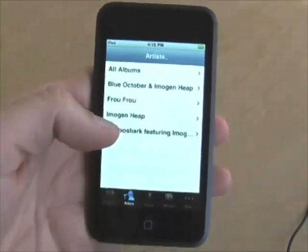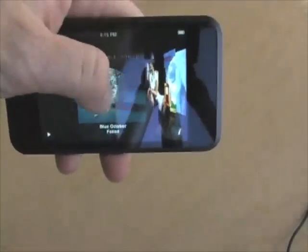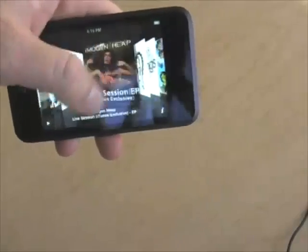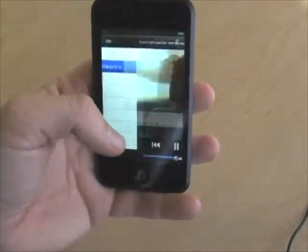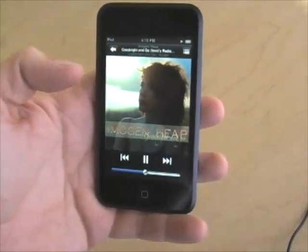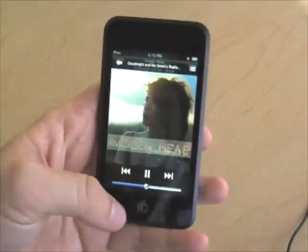In the iPod view you've got an artist list. If you turn it on its side you can view Cover Flow, just as you can on the iPhone — very much the same interface. Turn it upright again and you can navigate around, choose an artist, choose an album, choose a track, and it'll start to play. It's the same iPod experience that you get on an iPhone. You can control, set shuffle, pause — all of the same stuff that you can do on the iPhone.